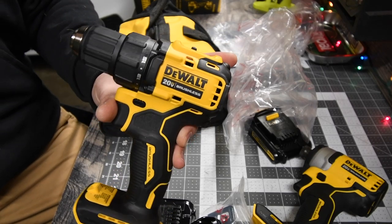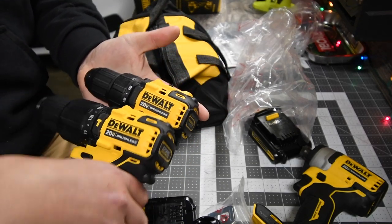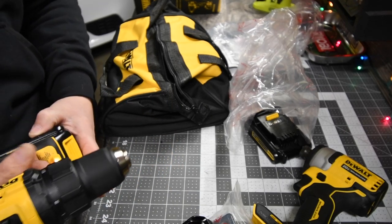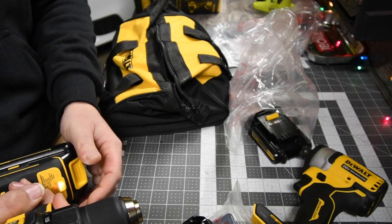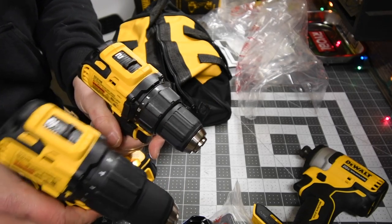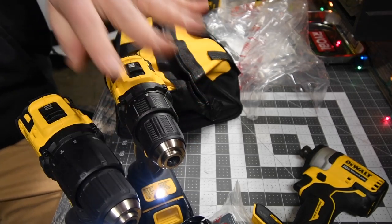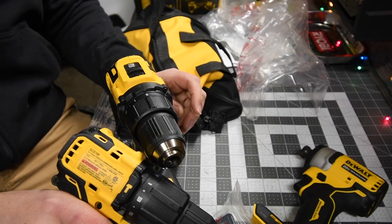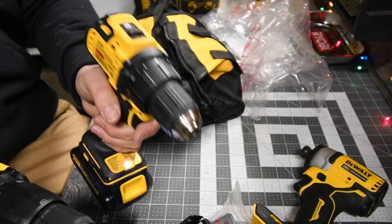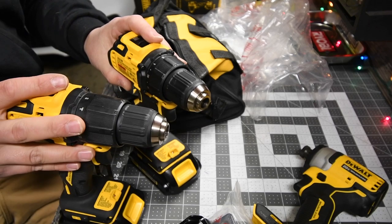We're going to put these to the test and also verse this against the XR and against the Atomic hammer drill to see the power difference. It all matters on weight when you're up on a ladder. The hammer drill always weighs more than a drill driver. If you're on a ladder and don't need the hammer drill feature, the drill driver gives you lighter weight. The less weight you have, the better — especially if you're up on a ladder for hours.